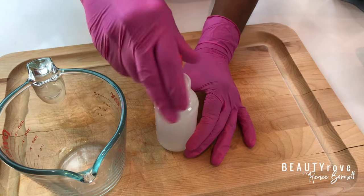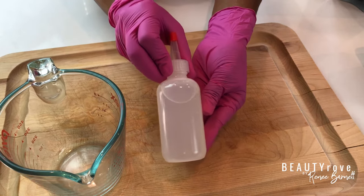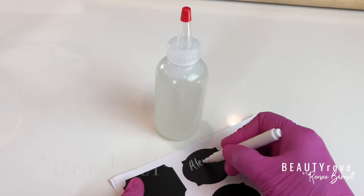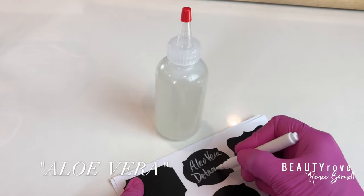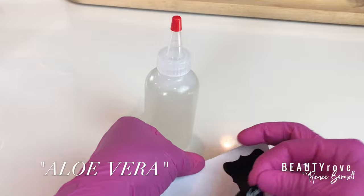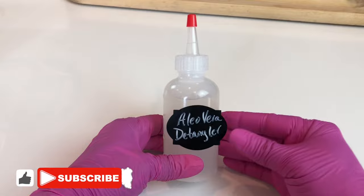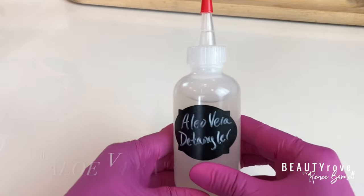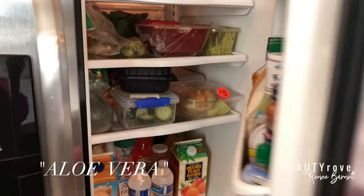There you have it — your clean-cut, latex-free aloe vera gel in a bottle. I'm going to go a step further and apply a label to my bottle so that anyone who goes into my fridge knows exactly what it is. I hope you enjoyed this video. Don't forget to like, subscribe, and share this video. Also, let me know how you use aloe vera gel in your hair regimen. Thanks again for watching, and I will see you in the next video.